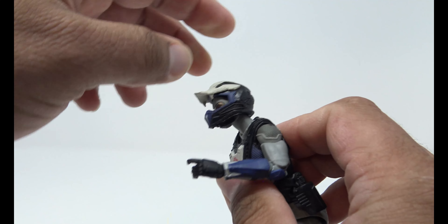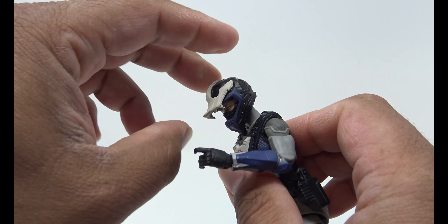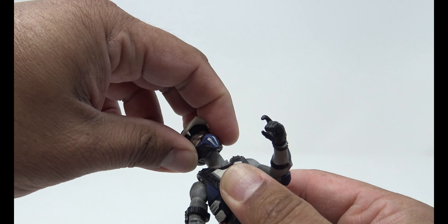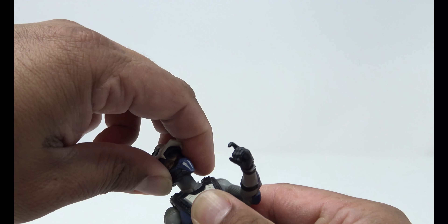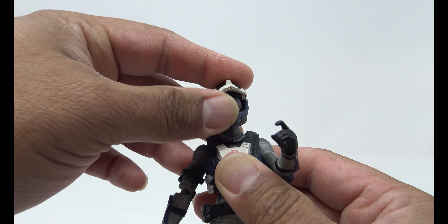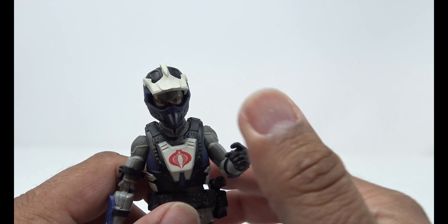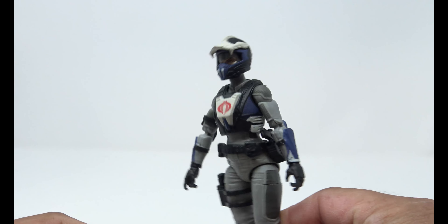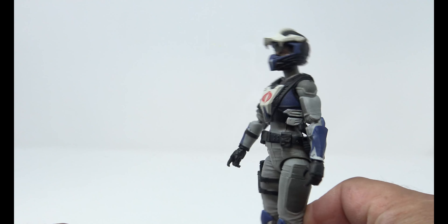You can go back and forth very well on the top ball joint; the bottom one is there but doesn't give you a lot. It does help her sit on the ATV a little better though. Good posability overall — just a little wobbly. Anyway, let's take a look at the Ferret itself.